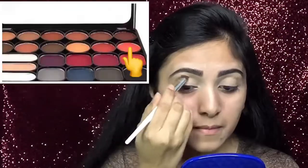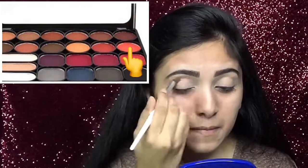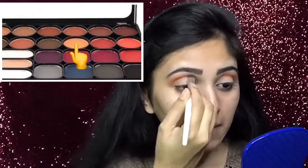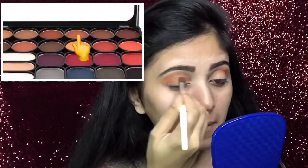Up next, to set the concealer, I will apply that RCME loose powder. Now with a fluffy brush, from this palette, I will apply the orange shade onto my crease line. Up next, with this small flat brush, I will take the yellow shade and apply it over the orange shade.